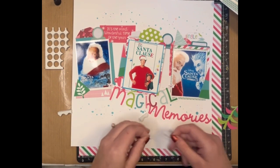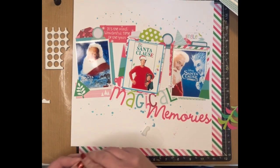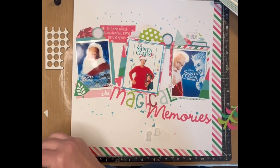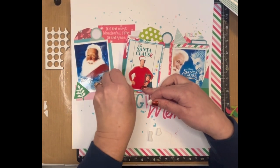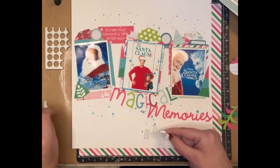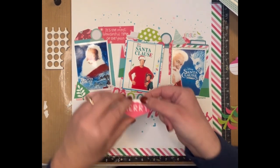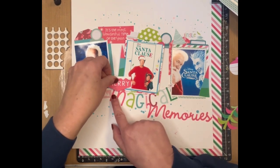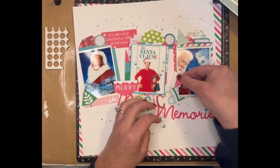We have dress-up days all week, and today was pajama day. I wore the cutest pajamas ever — Christmas flamingos — they were adorable, but I couldn't wait to get out of them. They are kind of that silky material and it was driving me a little bit crazy, so I came home and put on some comfy clothes before I started filming. The mica stain comes off on there — I told you it just doesn't dry. 'Merry magical memories' — oh, that's kind of cute.